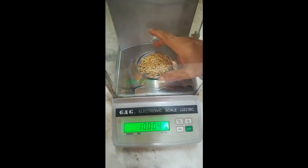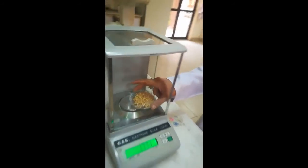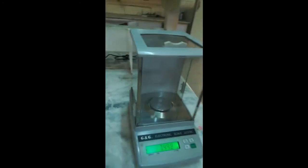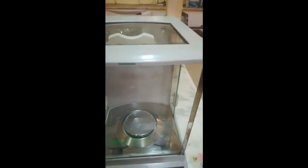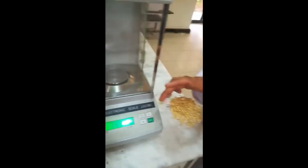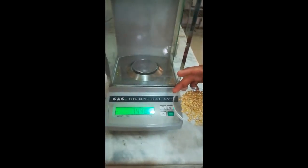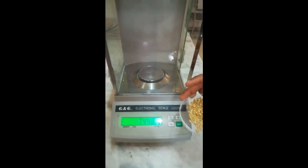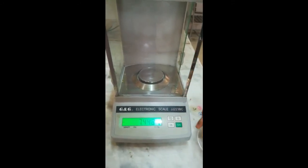That's how we can use the top loading balance for the measurement of food samples. This sample can be used for different purposes. For example, we will use this sample for the determination of moisture content in the wheat grain sample.